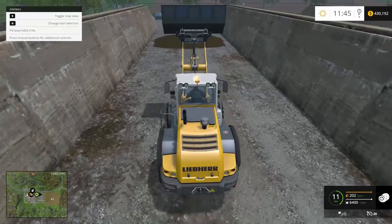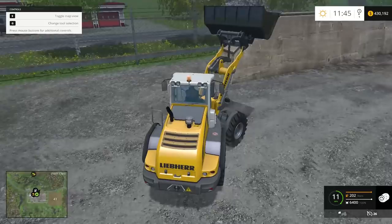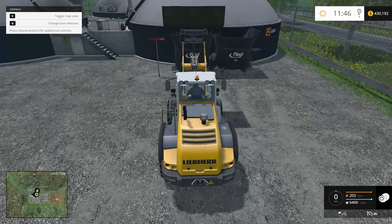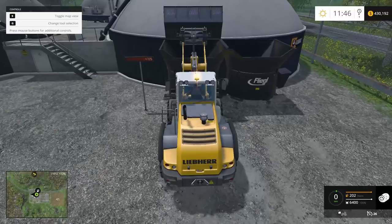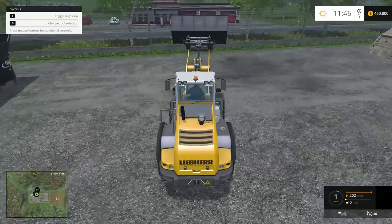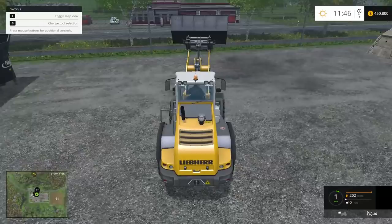I think what I'm going to do is save up a bunch of money on Bjornholm and use it as a testing ground for equipment, since I have so much money already here. I can buy pretty much anything and test all kinds of equipment. What I did with the bucket there — where it dragged the tractor forward — I think that's what's causing the problem. Right after that happens, the bucket starts getting crooked. I'll have to be super careful not to do that.